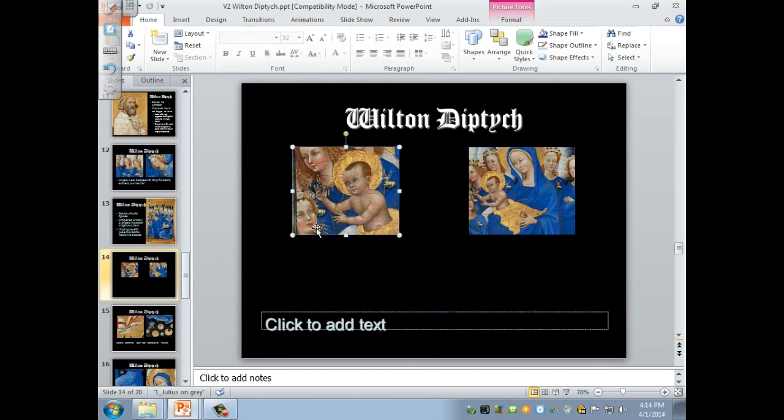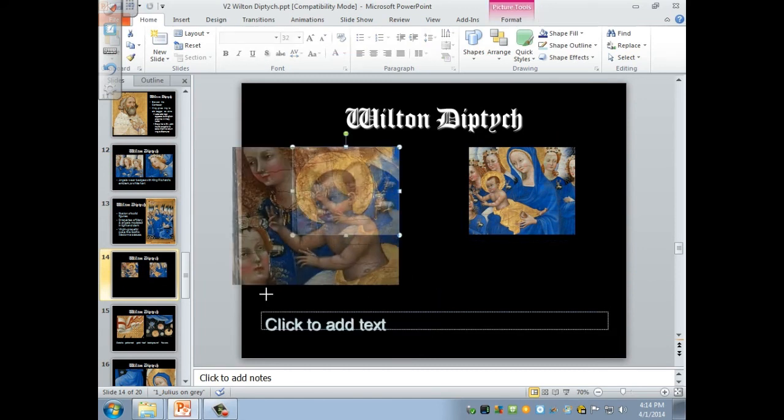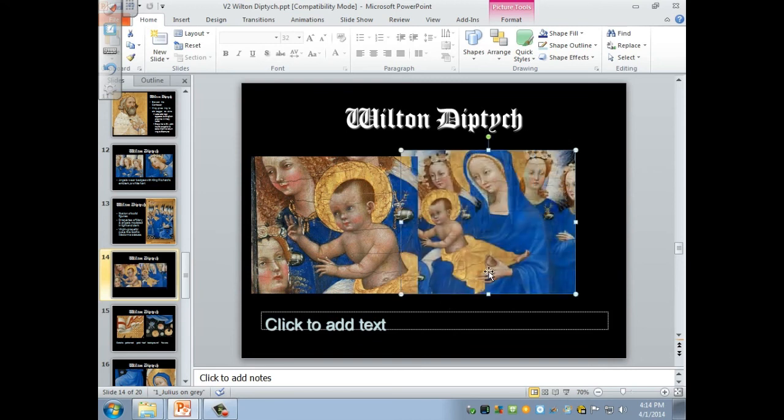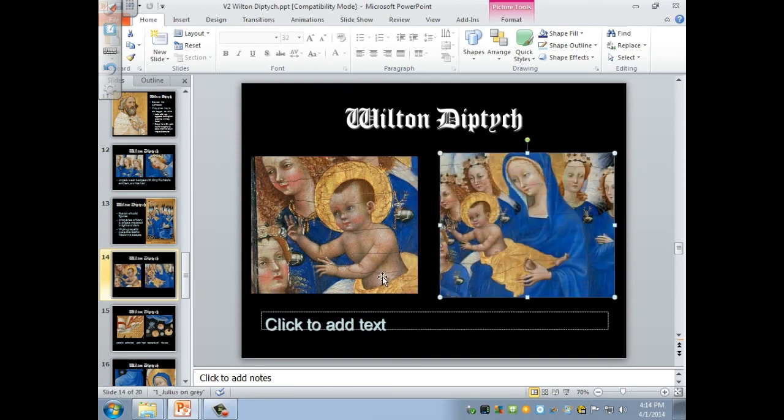Here's the little Christ child. He's reaching out to the king and blessing him. He's dressed in gold, which makes a beautiful contrast to the rich blue of the Virgin Mother — a delicate, beautiful figure, a courtly lady, the Queen of Heaven.